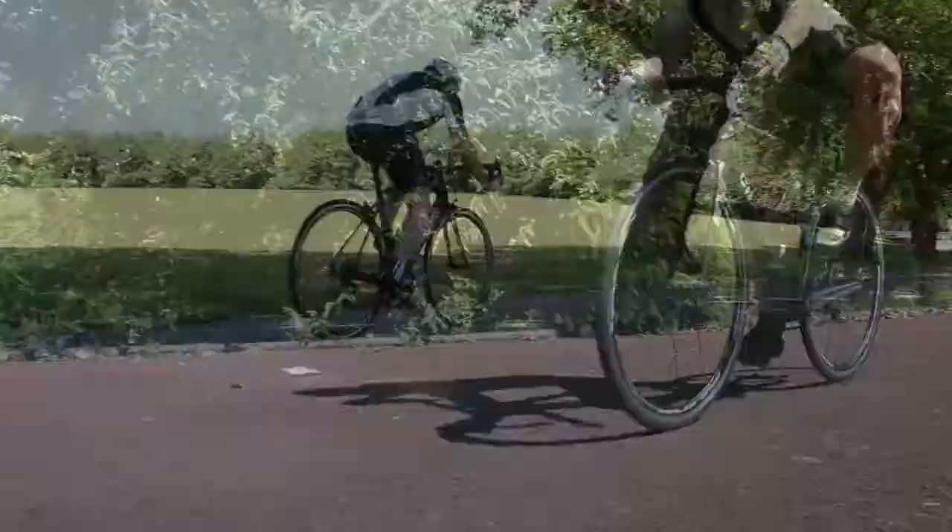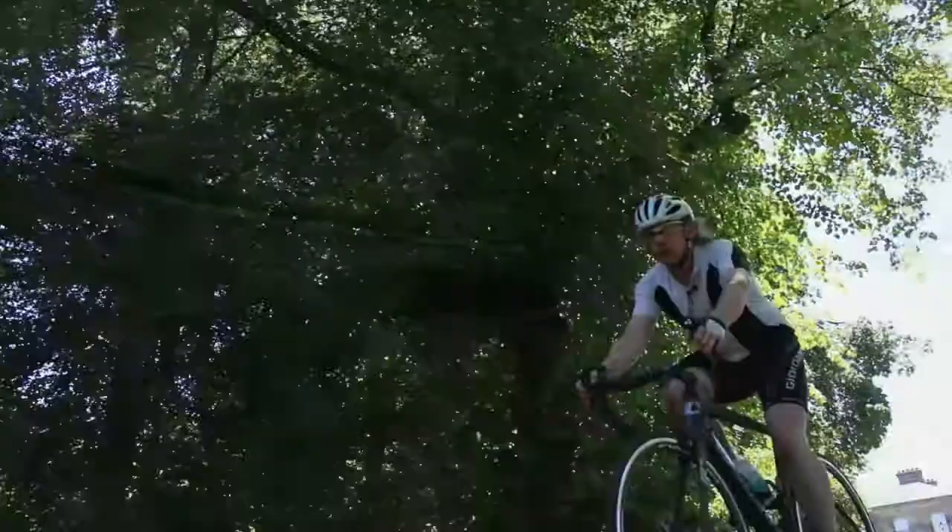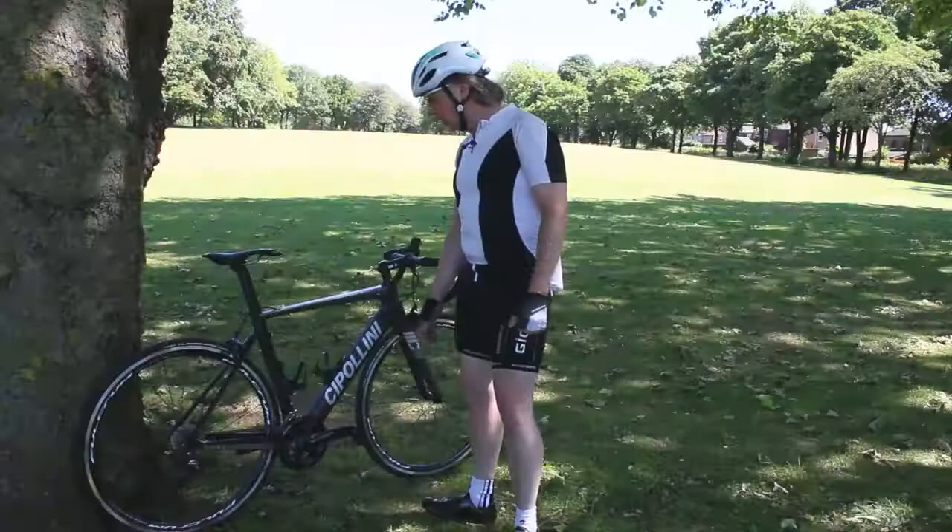So we've had the bike on a bit of a spin. It handles well. Cipollini says it's agile and rigid. It certainly responds well when you stamp on the pedals. I could throw it around corners — it feels safe, it feels secure.